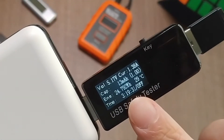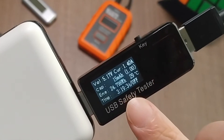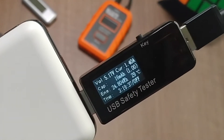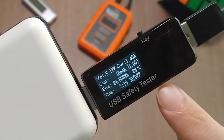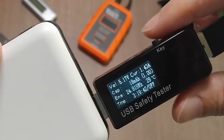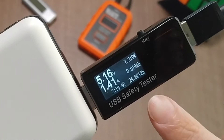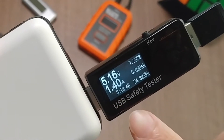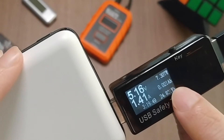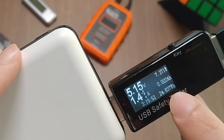It also supports QC 2.0, QC 3.0, or any Apple chargers. Once you connect everything together, it will show you the input/output voltage, the output current, and the voltage on the data pins — which shows whether it is a straight cable or a charge-only cable. It also shows you the resistance and the temperature. If you click this button, it will bring you to another screen which can measure the capacity and the energy transfer.